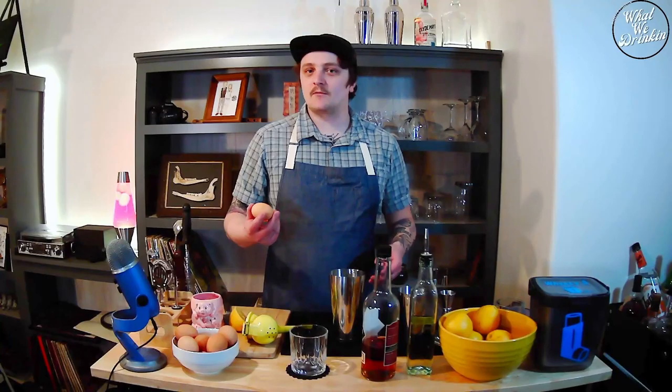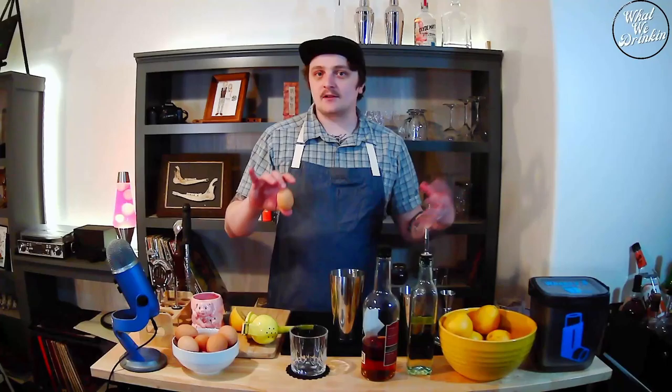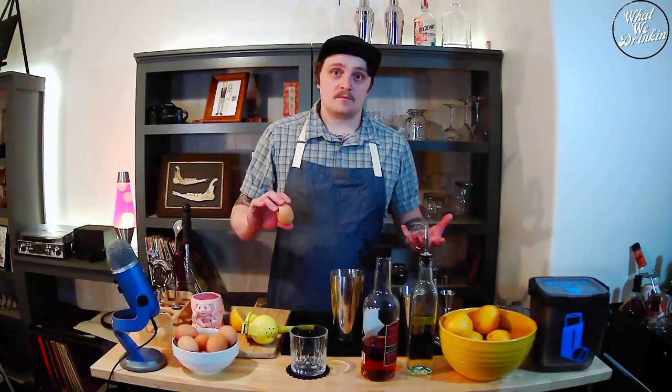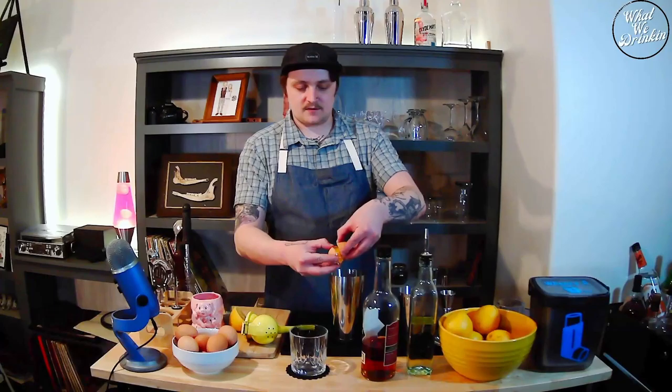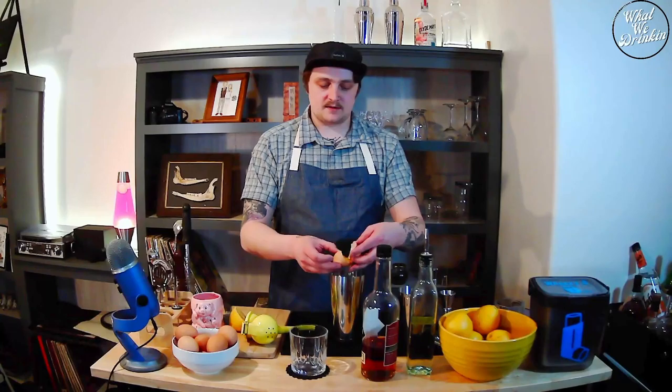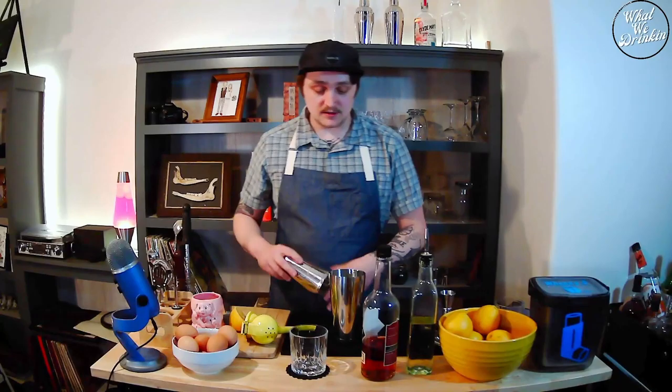Now we need one egg. You can do this ahead of time — if you're making this for a party, you can separate all your egg whites into a squeeze bottle or a syrup dispenser. One large egg on average gives you about an ounce of egg white. We're going to crack our egg and go back and forth in the shell to separate the egg white. Little trick: keep a wet towel handy when making anything with egg white, because you'll get sticky.